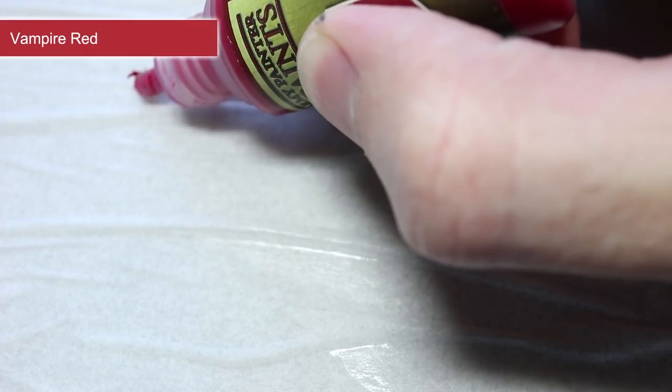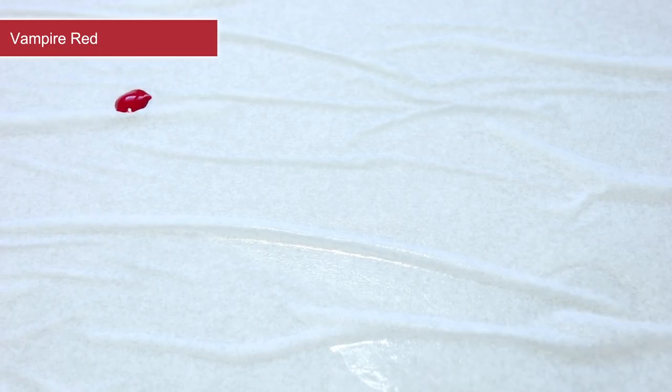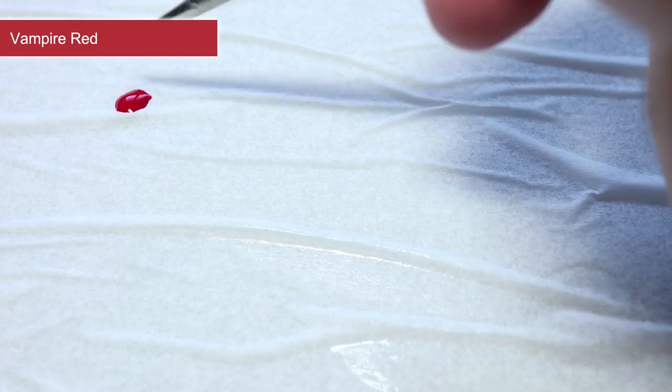To paint the various identifying marks onto your ship, you can use the slightly off-white Spaceship Exterior. As it's not quite as light as pure white, it will appear much more realistic once applied. However, for this Italian Gabbiano, I will be using Vampire Red instead.